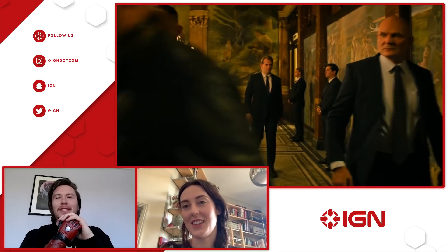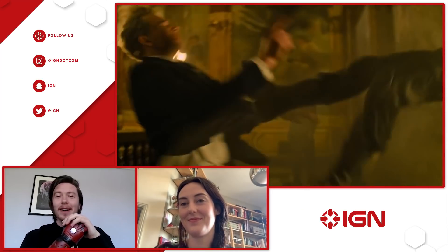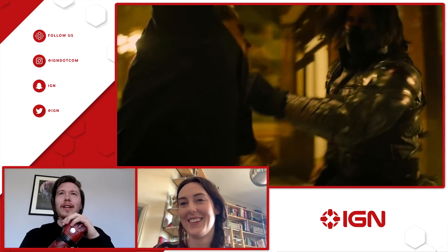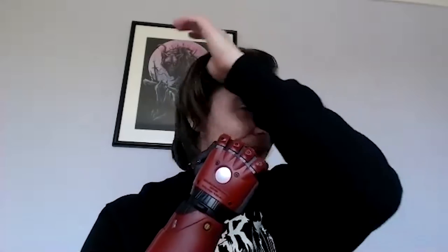It gave me very Adam Jensen vibes from Deus Ex, because that first thing when he punches through the wall — I remember all the years of being asked 'can I punch through a wall?' and my answer is no. If I tried to punch through a wall, I would not only break the hand but I'd probably actually break what bone I have in here as well. Guarantee it will not work like that. Not gonna happen.